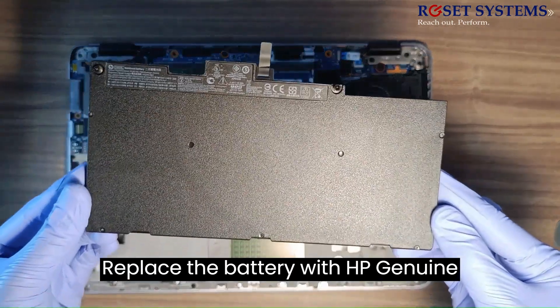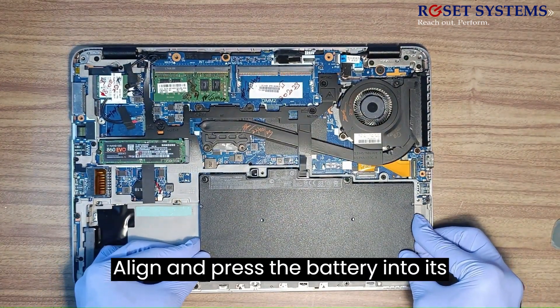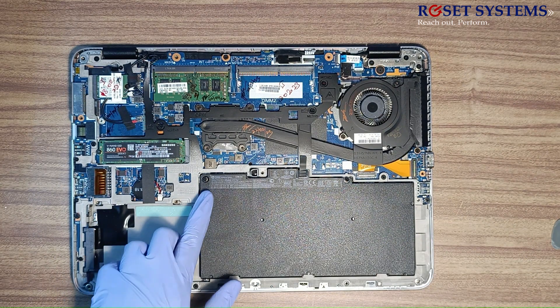Replace the battery with an HP genuine original battery. Align and press the battery into its compartment in the top cover. Fix the battery to the motherboard and lock the battery screws.